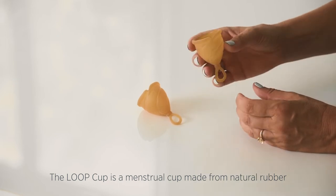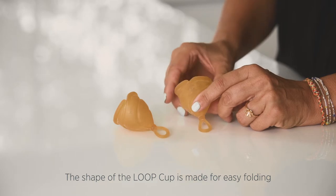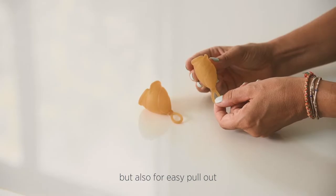The Loop Cup is a menstrual cup, which is made from natural rubber. The shape of the Loop Cup is made for easy folding, but also for easy pullout.